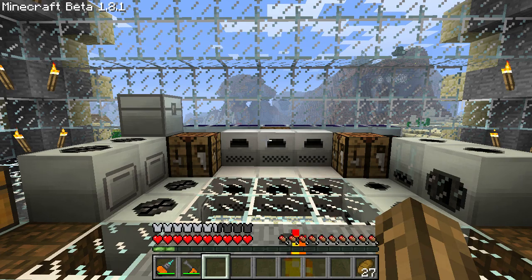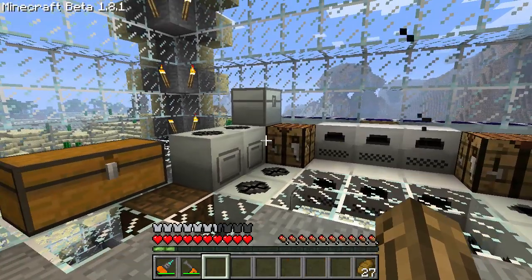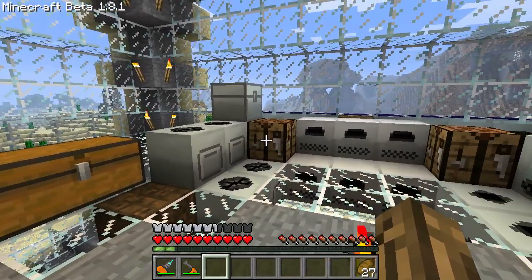Hey peeps, this is Andercon. Today we're going to be building a couple of energy storage devices. We're going to be building an MFE and an MFSU.